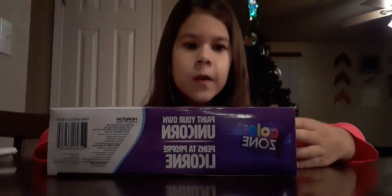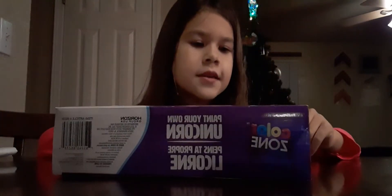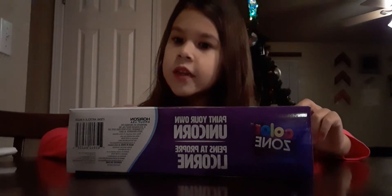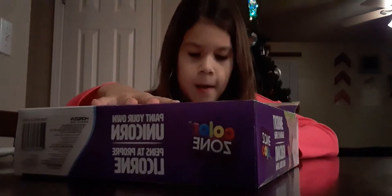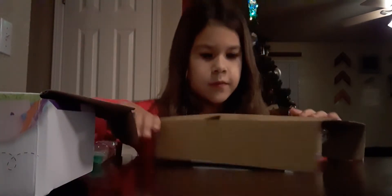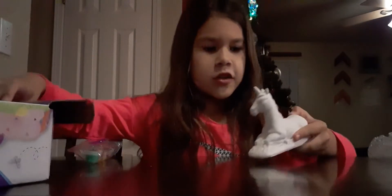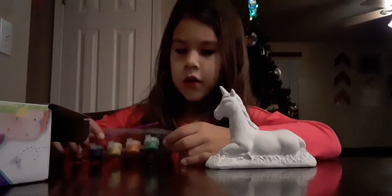Hey guys, today I'm going to be doing this ColorZone Unicorn — it says seven piece paint and brush set. Paint your own unicorn. I'm going to open it. So I've got my paint, now I'm going to get my little unicorn friend. I'll put the garbage aside and I'm going to paint this little unicorn.